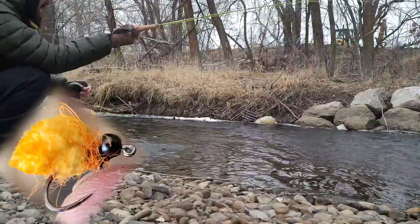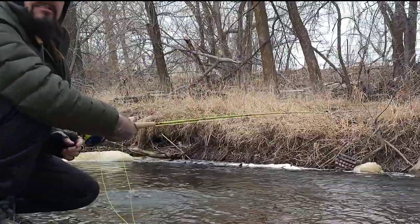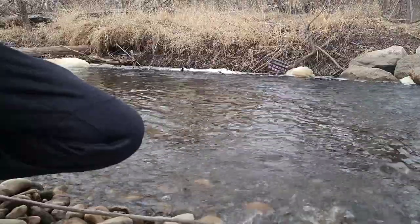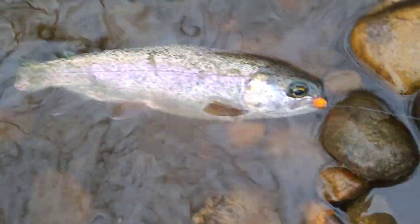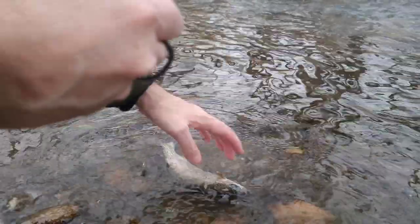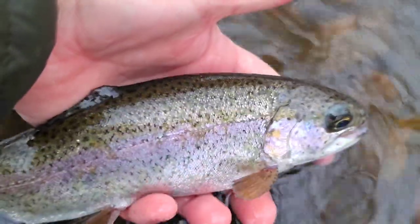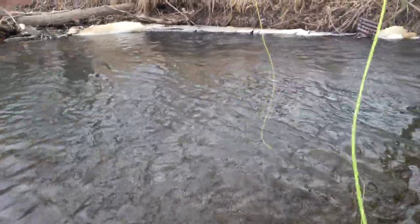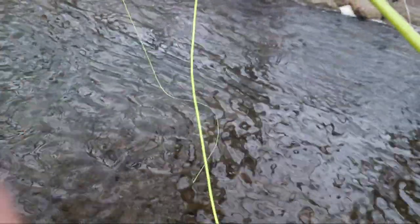I knew he'd take the egg — so much fun on this little 2 weight. A little rainbow, nice little fish. Get our hands wet, you know what I say to that? Thank you Lord. I raised the indicator and hooked myself in the leg, because I'm awesome like that.